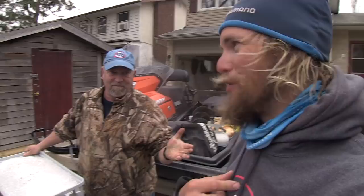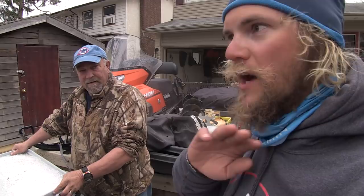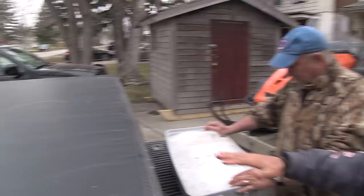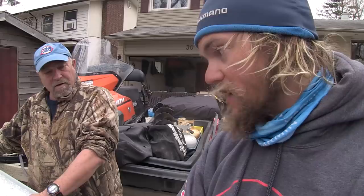Step two is, as Ken instructed me, immediately taking care of your catch. What I did was take the heads off, take the guts out, and then pack it in ice right away. Not snow — you can see this is actually broken up ice. Snow is fluffy, has air in it, and it doesn't cool things effectively. It's got to be ice. These fish need to be frozen as soon as possible. When you're in the field you can't freeze them right away, but you can gut them and get them on ice. Now step three is what Ken is going to take over and show us.